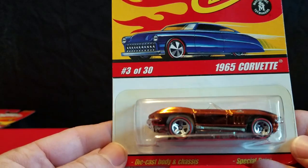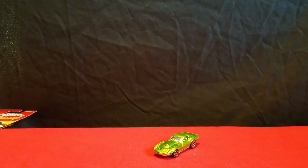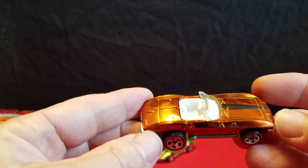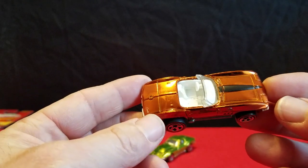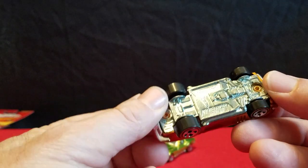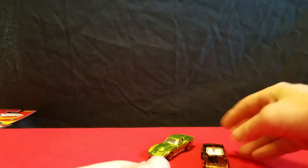Next car up is a 65 Corvette. The hood doesn't open on this car — I don't think any of these have opening features. This is kind of like a copper color. It's got a black stripe down the hood. This is the 65 Corvette. It looks good. It's got white interior, and the 69 has chrome interior.